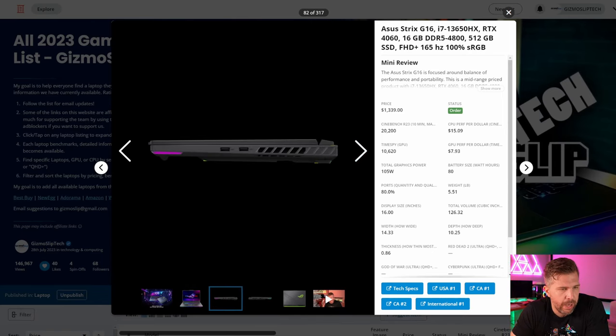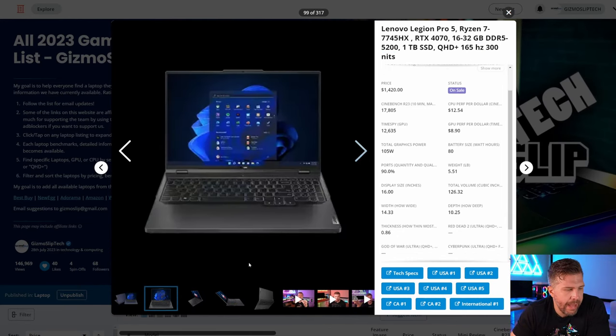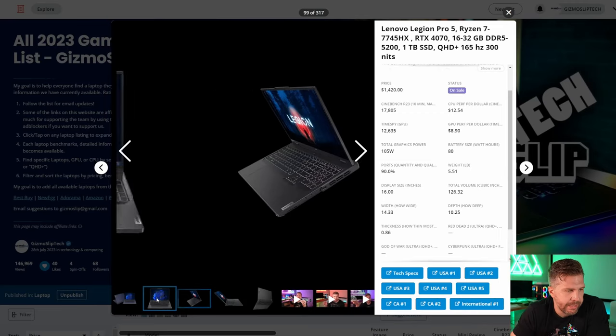Last on the overview, the Legion Pro 5 with Ryzen 7 7745HX, RTX 4070, and QHD 165Hz 300-nit display is currently $80 cheaper than the Nitro 16 at $1,420. Keep in mind the Lenovo coupon codes 'Extra 5' and 'Buy More.' The primary trade-off is the display is rated 200 nits dimmer, with a different chassis and port layout, but it's in a very similar vein.